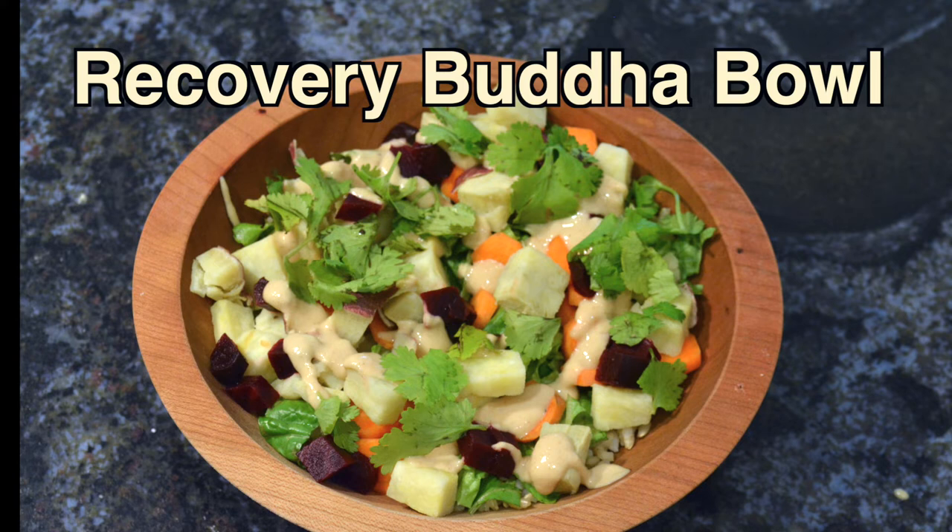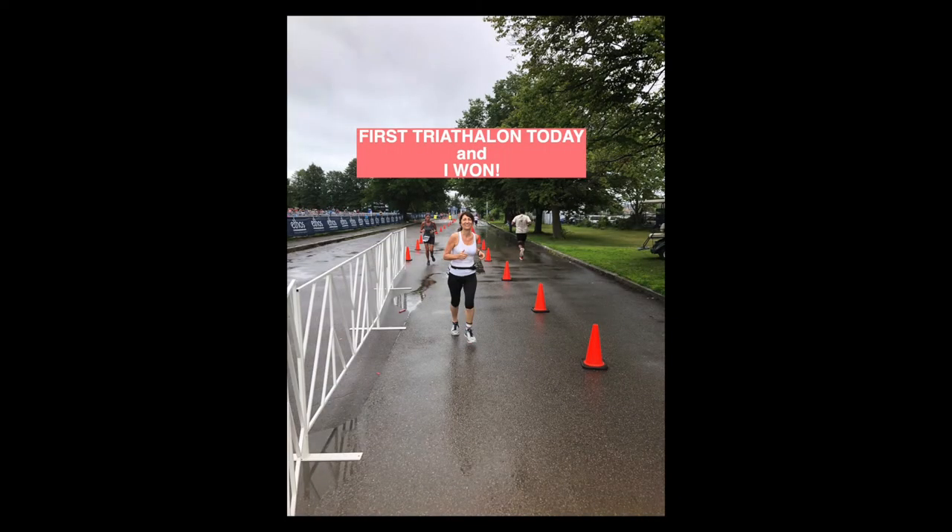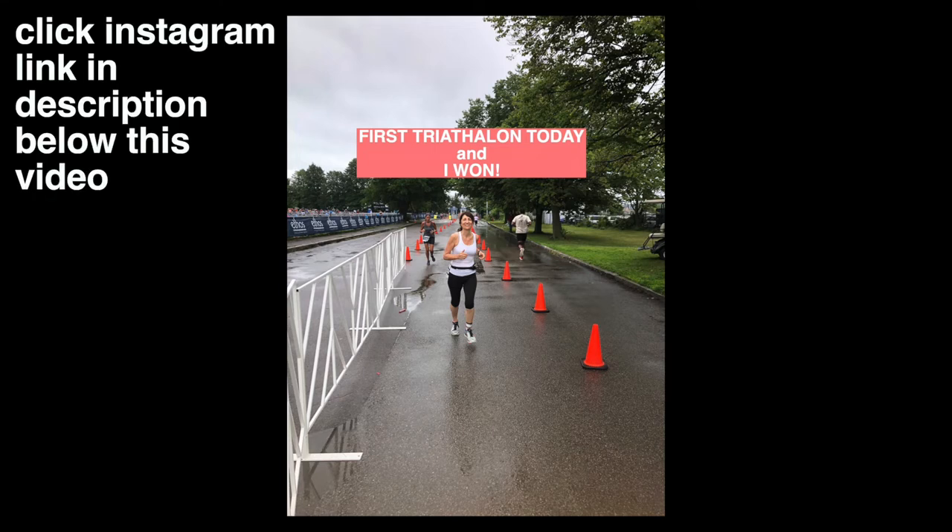My husband and I love to have it after a workout or a race. For instance, I had it recently after the triathlon — my first one actually — that I competed in recently. You can read about that experience if you click on the Instagram link in the description below this video.